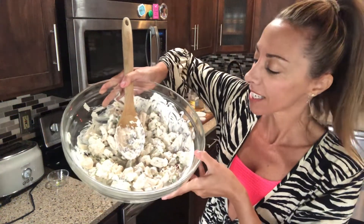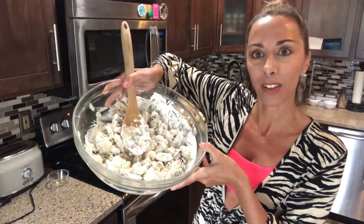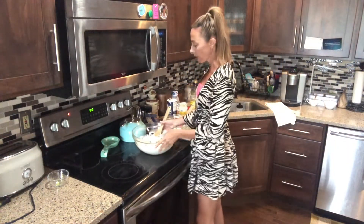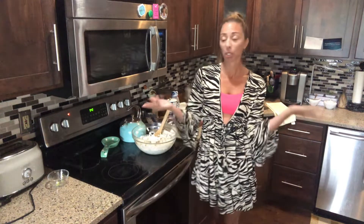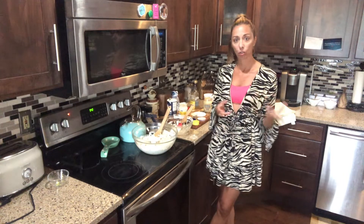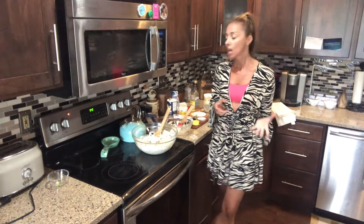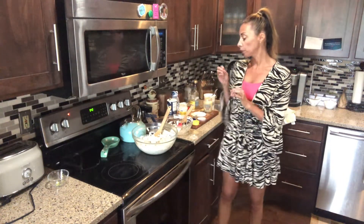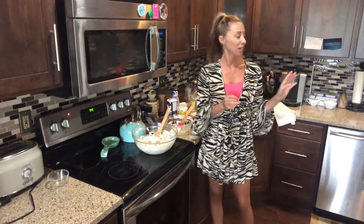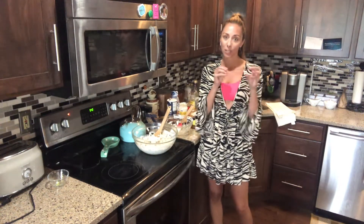I don't know if you can see just the celery and the cranberries — it's just really, really pretty. So again, really simple, that's it. You're just going to take this and put it in the refrigerator. You can even make this the day ahead, but I'm going to put it on little mini croissants — I still need to pick those up later.